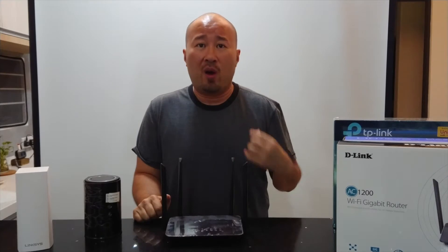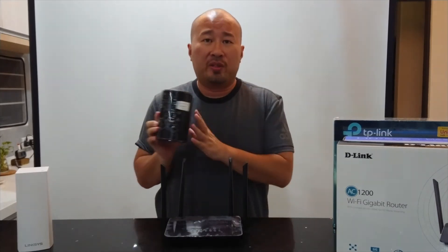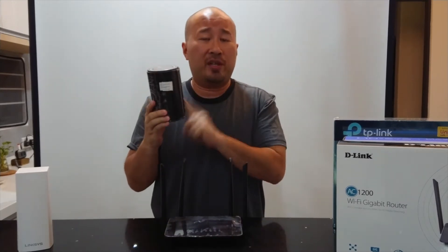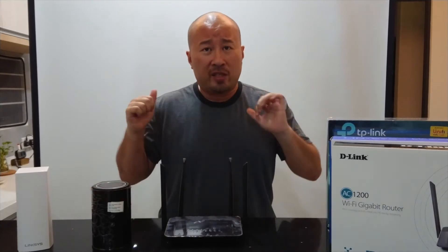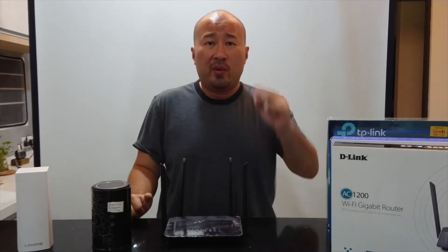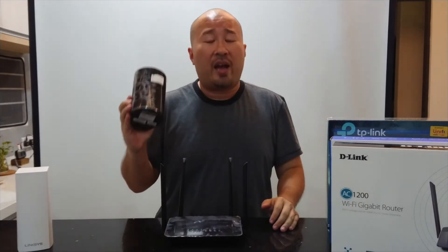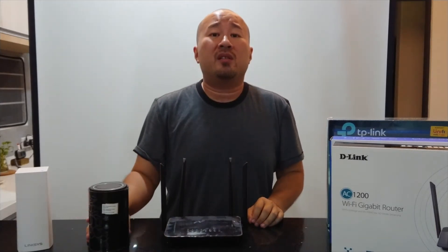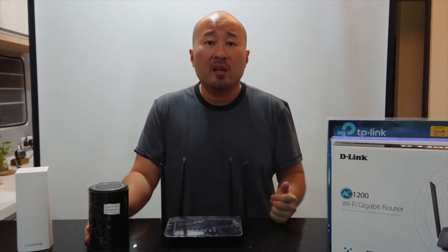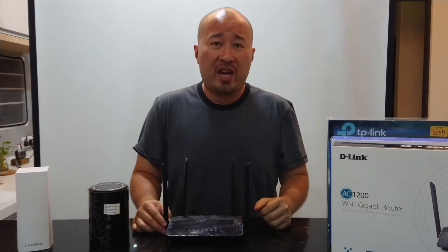So if you have one of these routers, which means you've subscribed to Unifi recently or you've called them and said your internet is bad and they've come and replaced this router for you — well, congratulations, you've got a very decent router. This is an AC 1200 router. Basic rule of thumb: if there are only two of you staying in the house, you'd probably have somewhere between five to eight devices, and this will suffice. This is the D-Link 850, provided by TM's Unifi as well as Time, and it's going to be sufficient if you're just going to have one or two regular streaming sessions, web browsing, Facebook, and a couple of games.